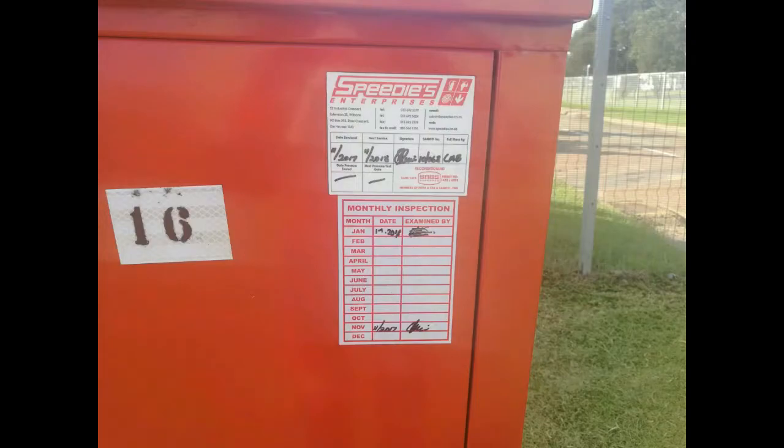Then look at the general condition of the box. Has it been broken into? Is it bent? Is it rusted? Look at the inspection sticker and make sure it has been signed off monthly to confirm that somebody has inspected it — if not, you yourself should do so.